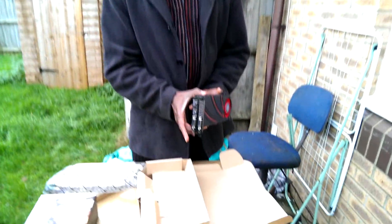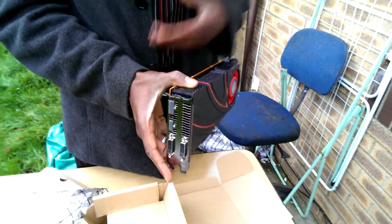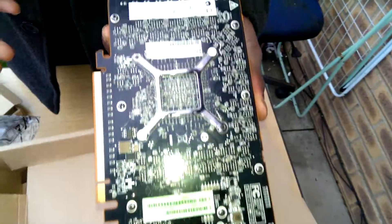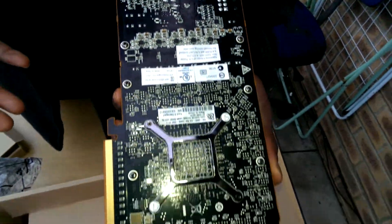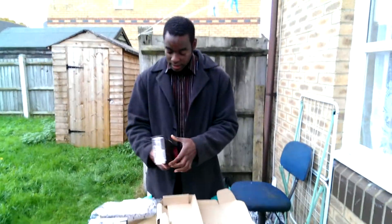This is your Radeon R9 290X. You've got your connections at the back. Not gonna bore you with the details. There you go. So yeah, let's put this safely back.